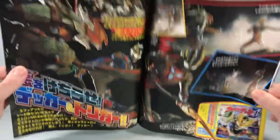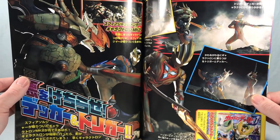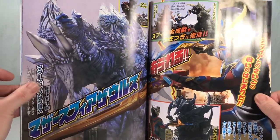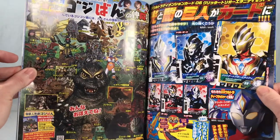Now we are back to some Ultraman Decker content. This was I think episode 19 where he teamed up with Trigger and they're fighting on the moon — the Mark 2 there. It was a decent episode. I'm a little behind on Decker, but I just watched episode 20 today.